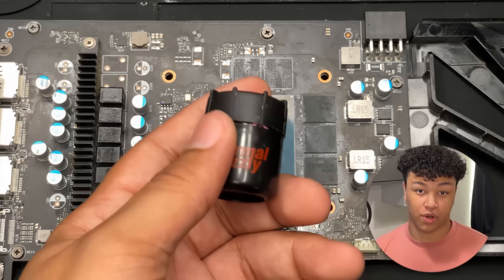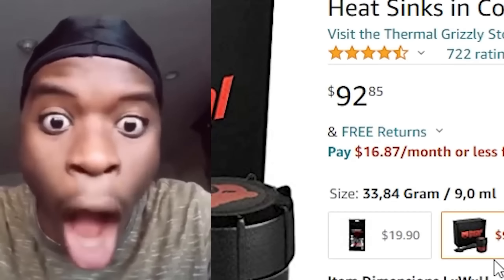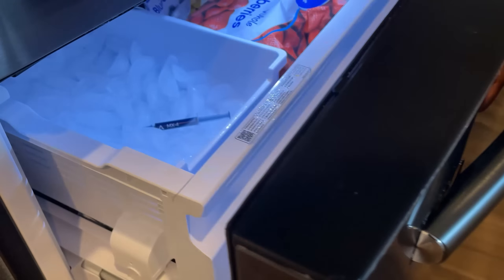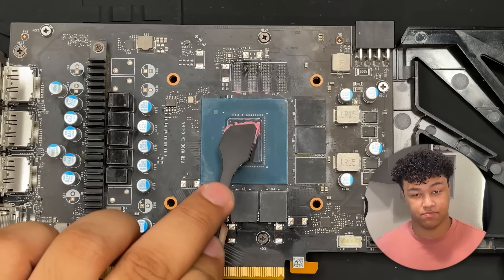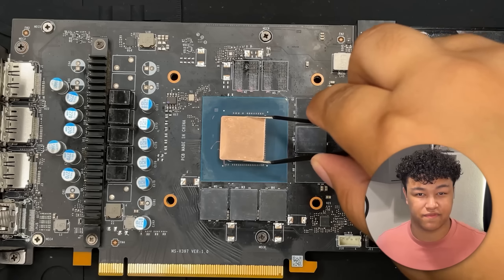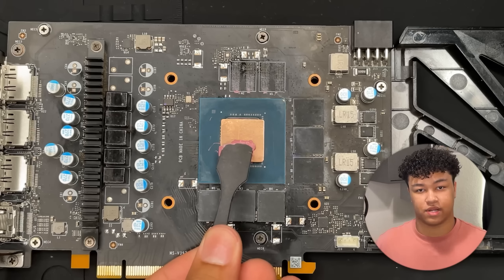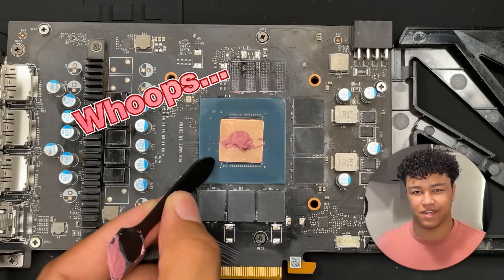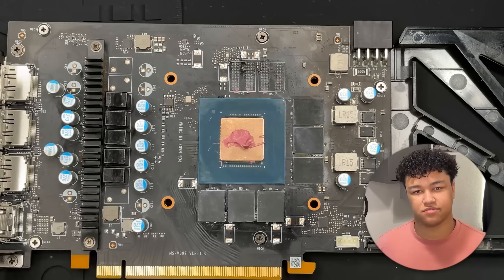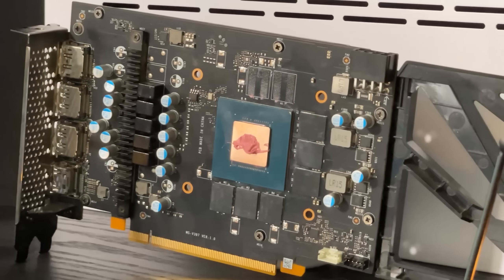For the core, I decided to go with Thermal Grizzly Kryonaut Extreme. It's some of the best thermal paste you can get; however, if you encountered a bit of sticker shock when you saw the price, you can always go with Arctic MX4, which in my personal opinion is the best thermal paste for the money. Next we add the thermal paste to the GPU core, making sure to cover the entire surface, and then we can add the copper shim right on top of that. Once the copper shim has been correctly put into place, we add a dollop of thermal paste right on top. We're already pretty close to done with this mod, but there is one important consideration we'll get to in a moment.